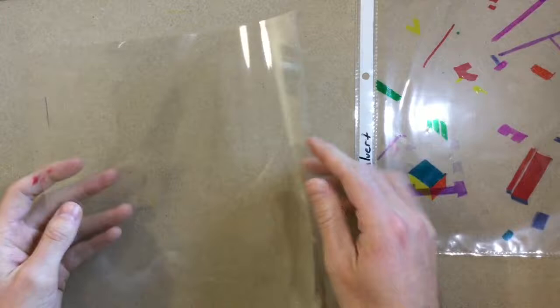Hey 3rd grade, today you are going to get back your plastic sheet that you've been working on. You're also going to get one of these see-through transparencies, so a little bit different than what we've been doing lately. So you're going to get a sheet of transparency and you're going to get your final map.